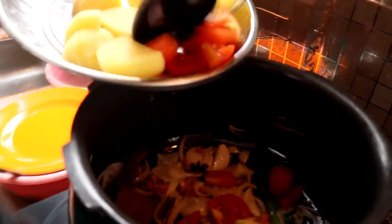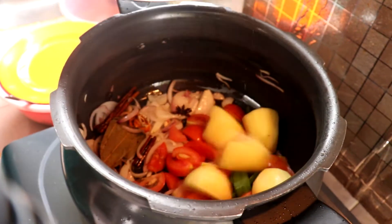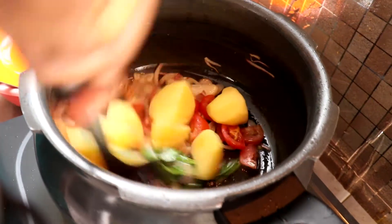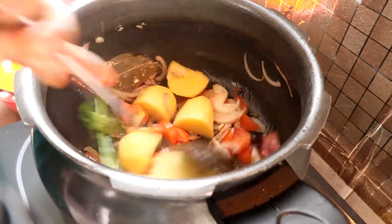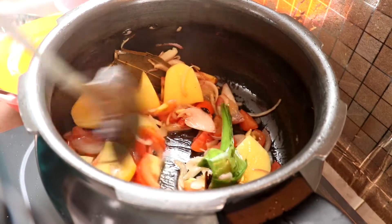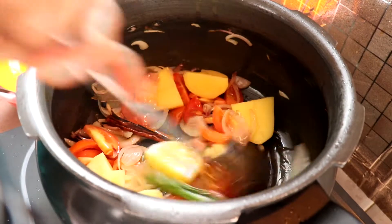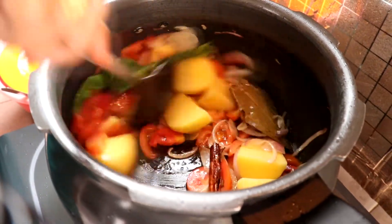Kita masukkan tomatoes and potatoes ya. Ginger garlic paste tu, Lina dah masuk dalam ayam. Kita kena gaulkan potato dengan tomato ni dalam minyak tau.